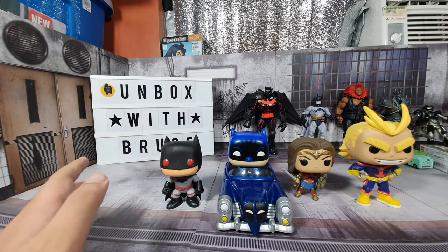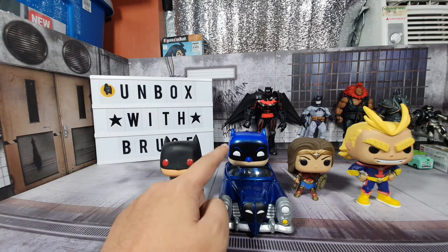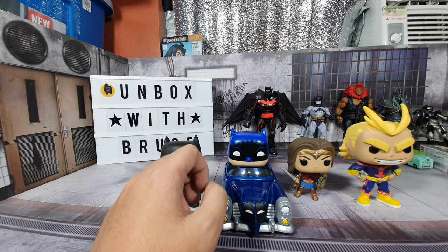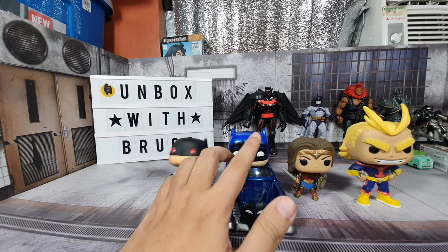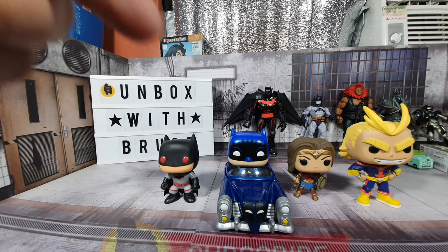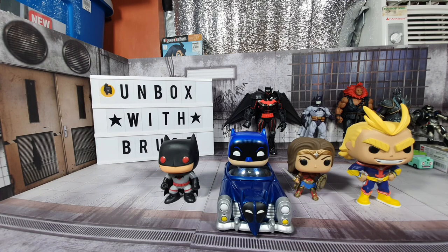It looks good. You can cover up the paint issues if you're good at painting, but you have to be careful because if you're not great at painting, you might mess up Batman's face. So I guess that's it for this second review and full unboxing of this item. I hope you guys enjoyed it — please don't forget to click on that subscribe button, and stay safe. Have a great day, bye!